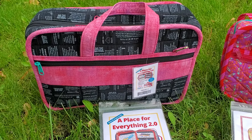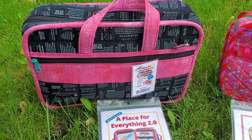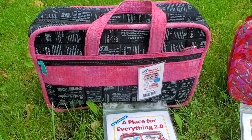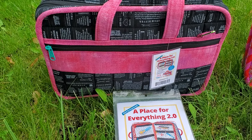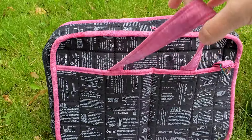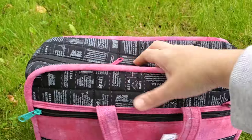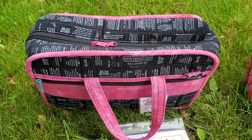Next up we have A Place for Everything 2.0. This does include instructions for a detachable carrying strap — I just don't have mine out here with me right now. On the front of this bag you have a zipper quilted pocket, and on the back you have a divided slip pocket that's also made out of quilted fabric.